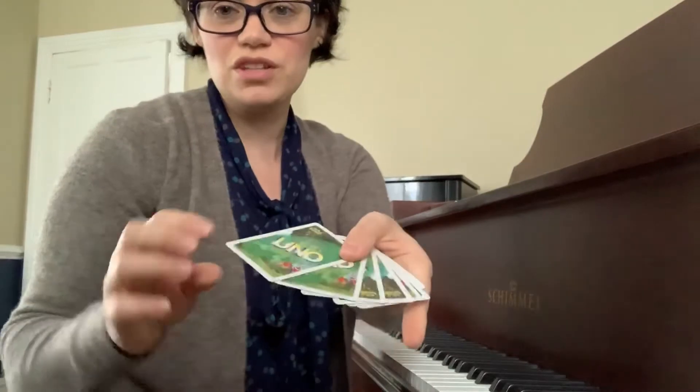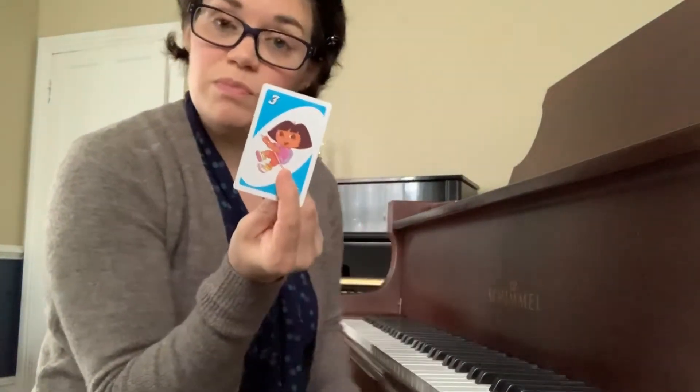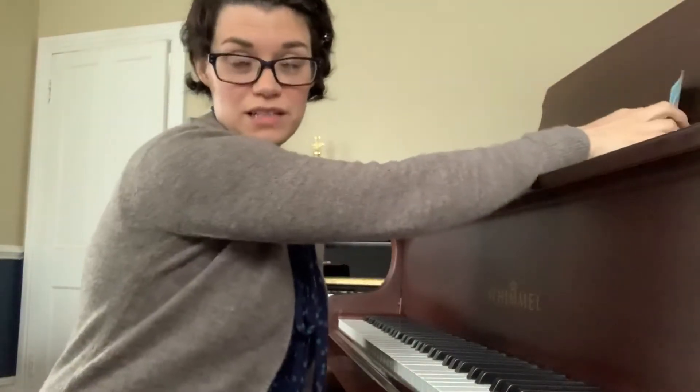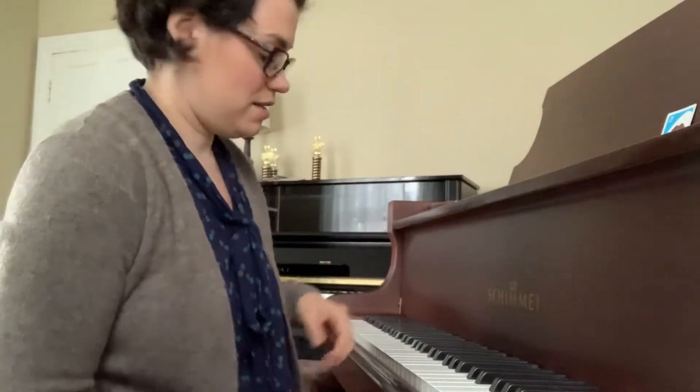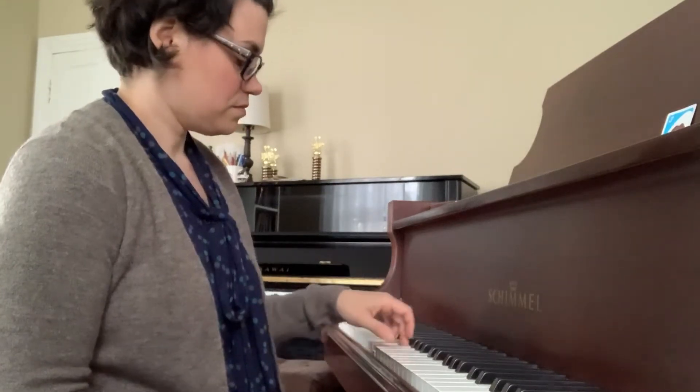So we mix them up in our deck. I ask the student to choose a card — they pick blue three. So they would proceed to play the left hand of Cuckoo, third phrase. If they're successful they get to keep the card. If not, it goes back in the deck and they get to try again.